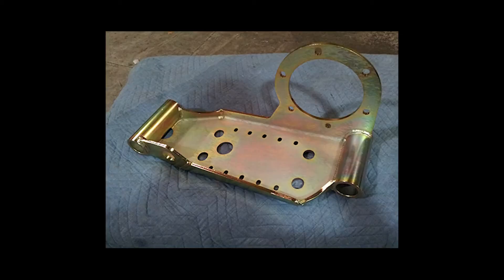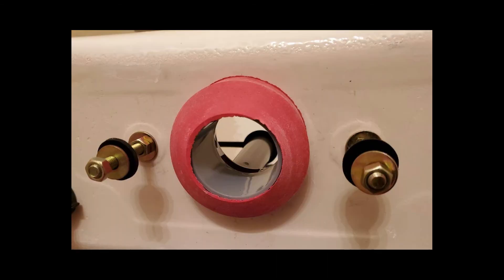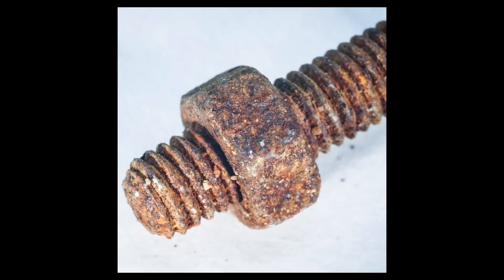The most common tank bolts, including those with your builder-grade and big box store toilets, have steel tank bolts that are zinc-plated. The zinc coating has a yellow hue that does resist rust to a certain degree, but over time is prone to fail and the bolts will rust.